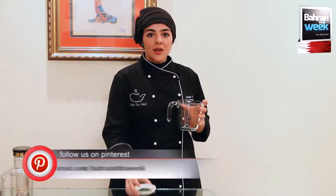My name is Anfal Fikri and I'm a tea specialist from the World Tea Academy, as well as the founder of Silver Tea Leaf, where we provide consultation and trainings for hotels and restaurants.